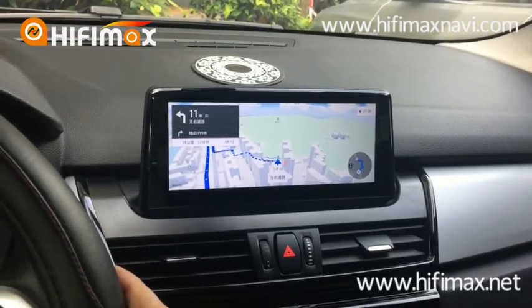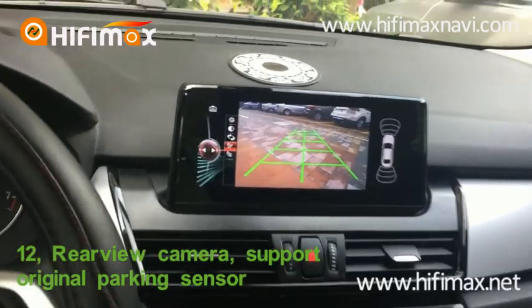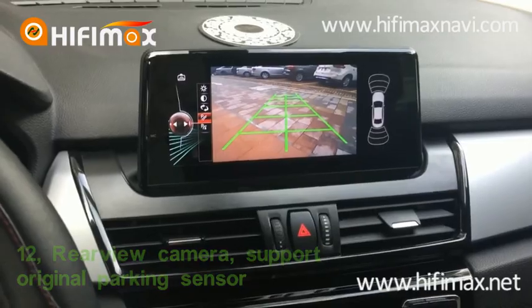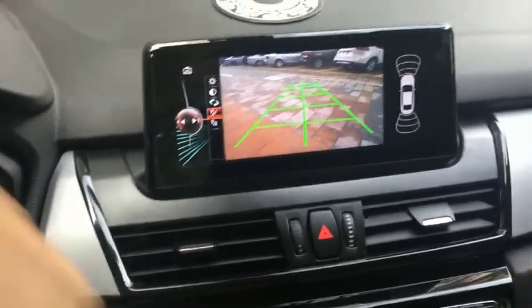I will show you the rear-view camera. Here — it will show the camera on the back. And here you can see this is the dynamic guideline.